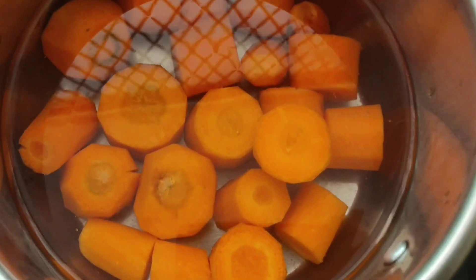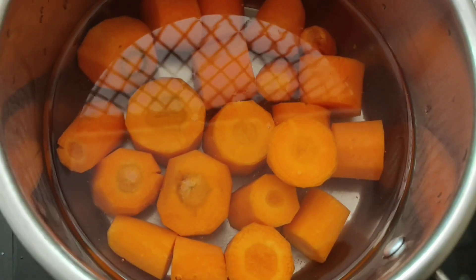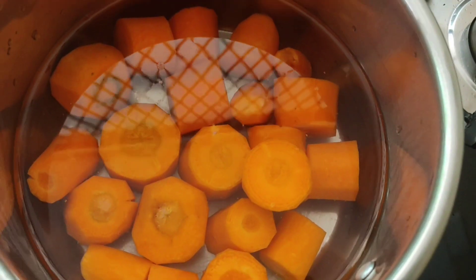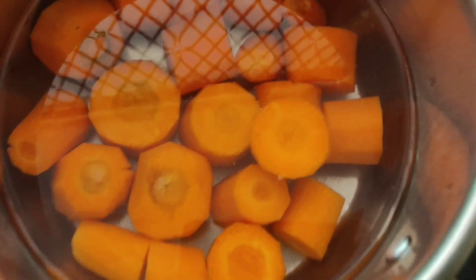I have two carrots. I have to cook it on a high flame for 20 minutes. I will cook it in a bowl and use this method.